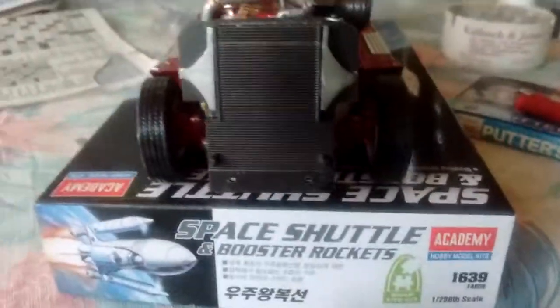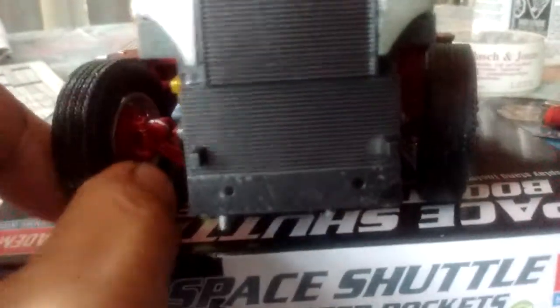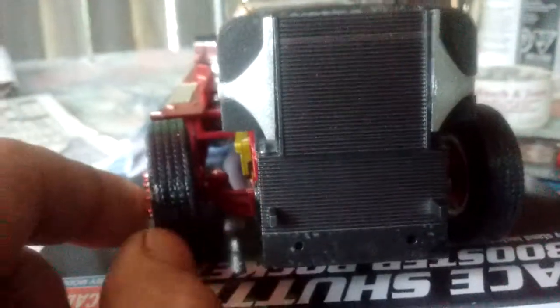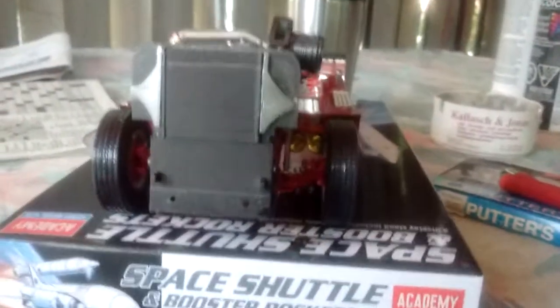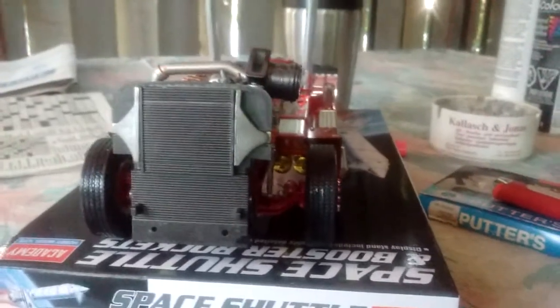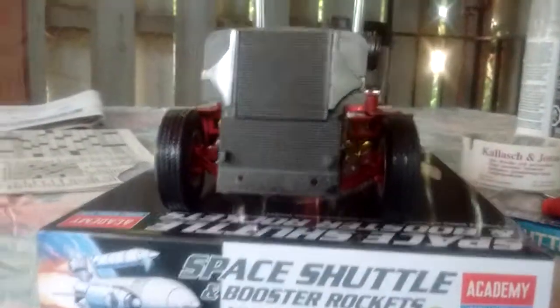The wheels are 100% straight. The steering is no problem whatsoever — easy as pie and true. 100%. You can see it right down the line here — lines right up all the way, right straight through. No angle, no nothing. Perfect, perfect, perfect. I love it.